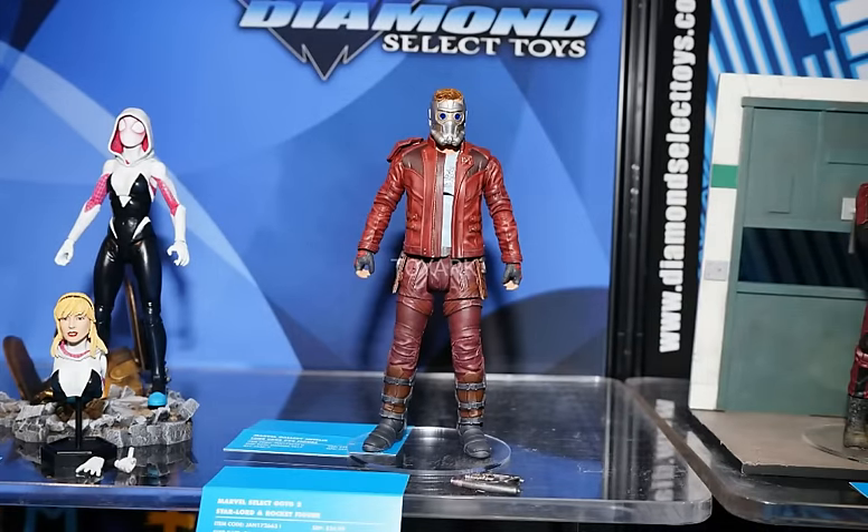Then we have Star-Lord, and Star-Lord is looking really nice. I was very surprised and disappointed when they didn't do any figures for the first Guardians of the Galaxy, so it's great to see them doing it for this one. I definitely like the helmet a lot, and the colors in the clothing are really nice — a great representation of what he looks like in the film. I really hope he comes with a Peter Quill head sculpt, and I would imagine he will. He'll also come with Rocket Raccoon, which is disappointing that they don't have him on display here, but it's nice to know he's going to come with Rocket. That's going to be an excellent set. Hopefully they'll come with some sort of base, although because he comes with Rocket they might neglect doing the base.